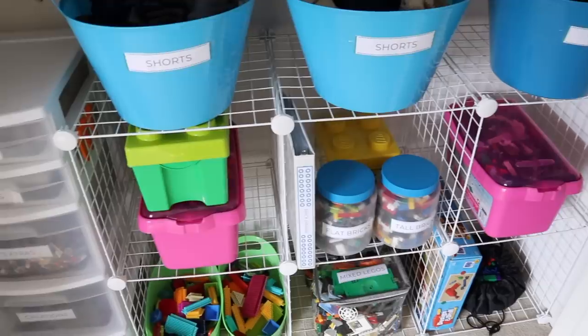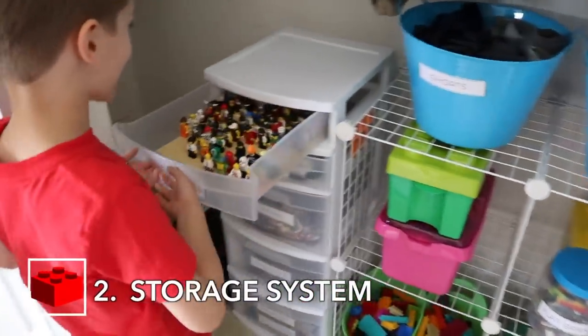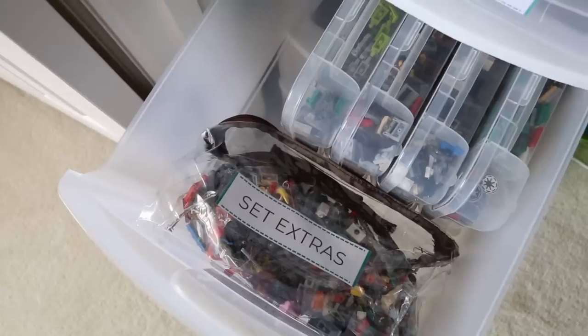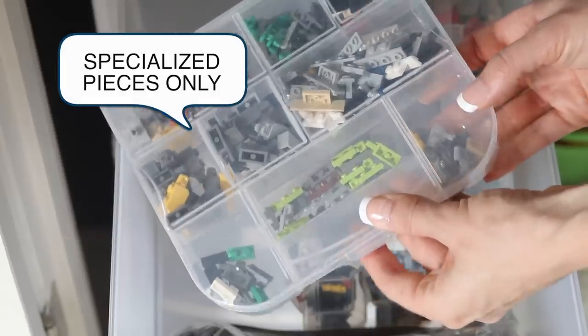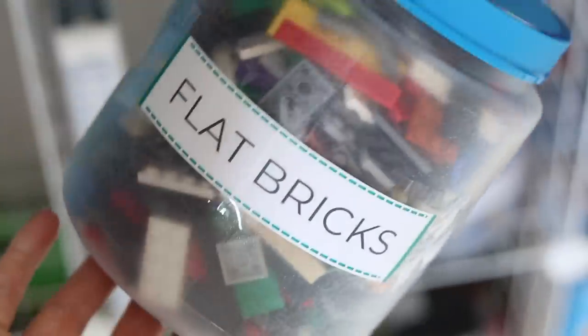The next tip is to have a good system for storing the extras, whether those are books or your Lego guys. Kathy used a freestanding tower that's perfect for corralling everything. And one of the best tips is to take those Dollar Tree sewing kits — they're divided by type, so this is where we look before trying to find a piece online. When organizing Legos, I learned from Kathy and Milo it works best to store them by type of Lego rather than by color. They have great Dollar Tree containers for flat pieces as well as taller pieces.